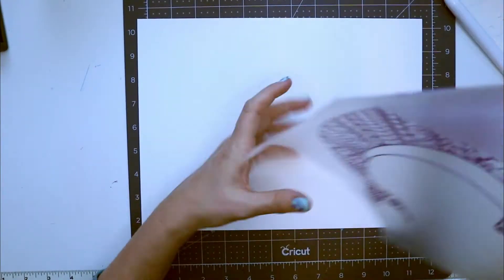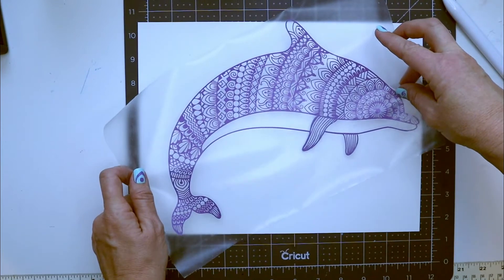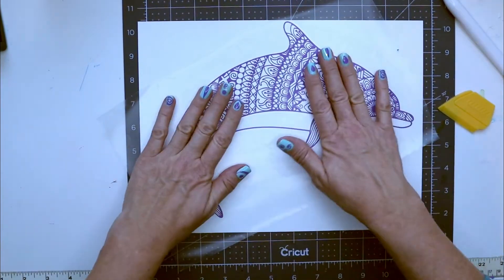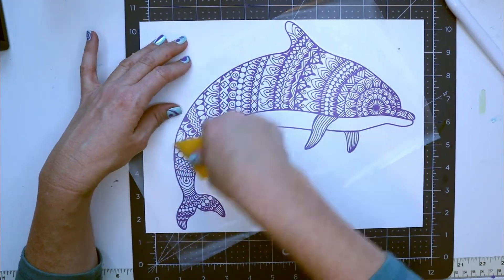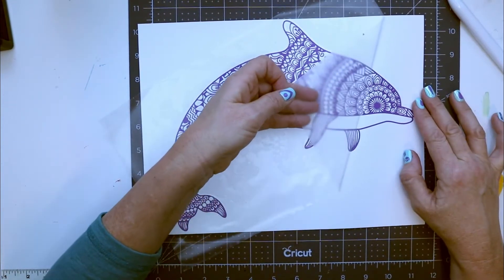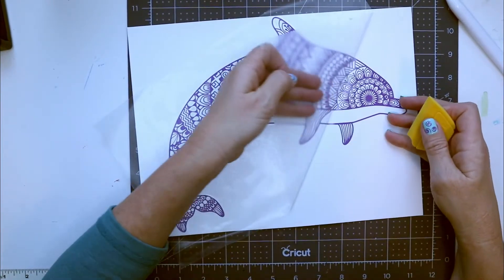I'll take my yupo paper and put it on here, centering it and deciding which way I want to set it up. Now I've set it down — this placement is just temporary; it will not stay here once I do the alcohol ink. I want to move the stencil onto the yupo paper without pressing too hard, just hard enough for it to stick. If I press too hard I might have a harder time getting it off, but I need to make sure it doesn't leave any little areas where the alcohol could run underneath.